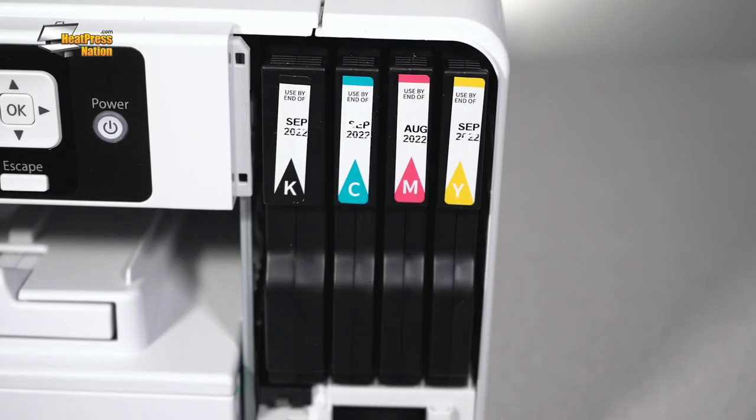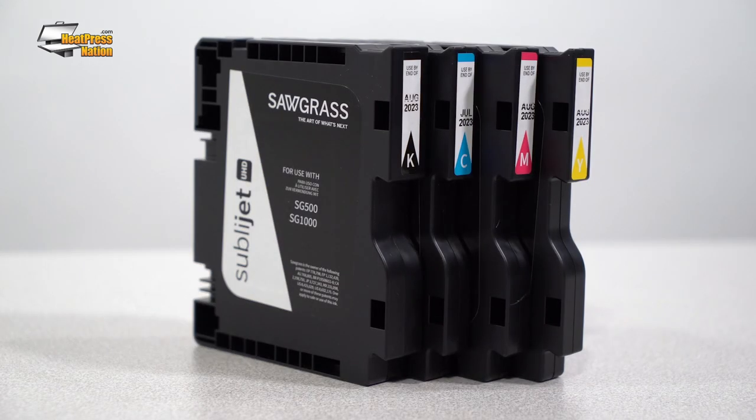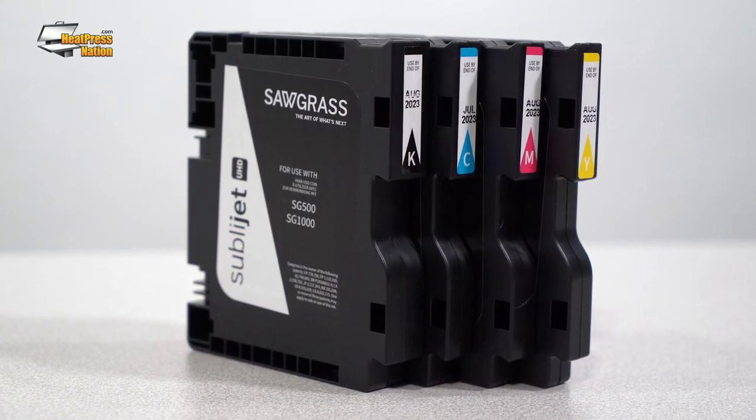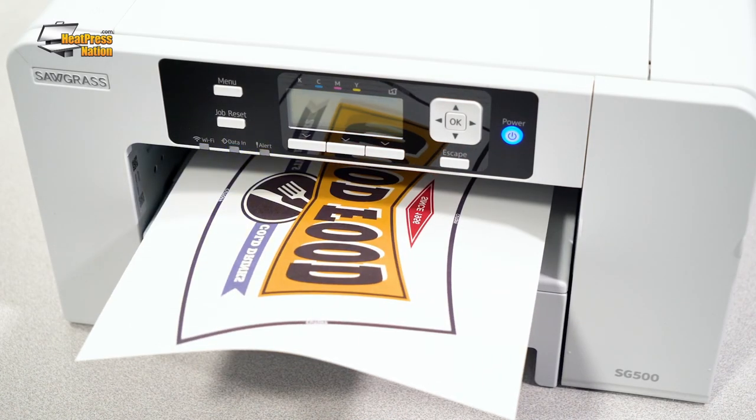If we're talking about printers, we of course also need to talk about ink and paper. For Sawgrass printer inks, Sublijet UHD is best. Given that they're the official Sawgrass inks, expect excellent color and contrast from transfers printed with them, alongside permanent durability lasting as long as the items sublimated with them.